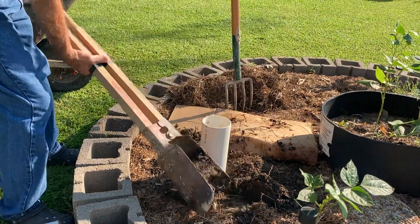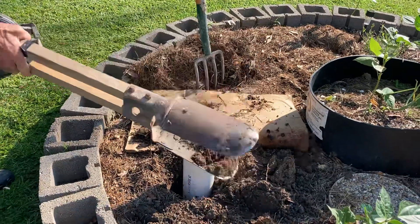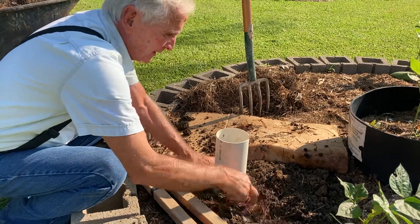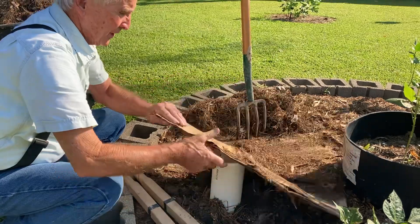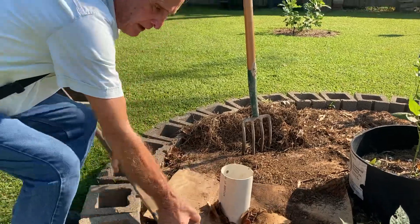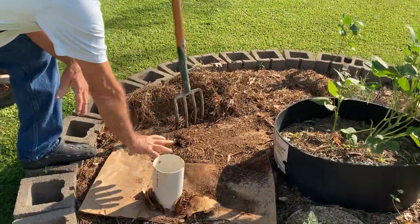Get it down in there good and firm. Now pull it back, pack your dirt around it, pack your compost around it, lay this back over it, put the compost on top. You've got a good place for the worms to live, with the compost underneath this and on top of this.